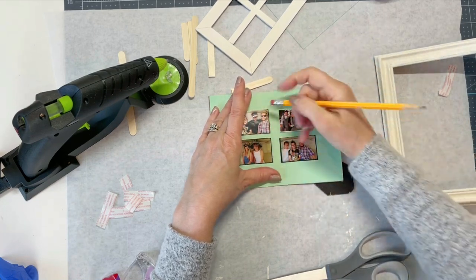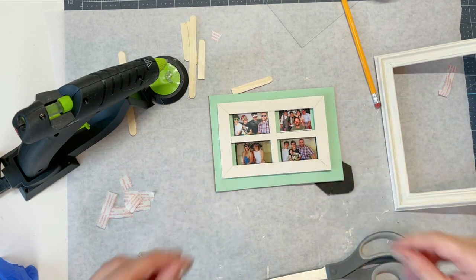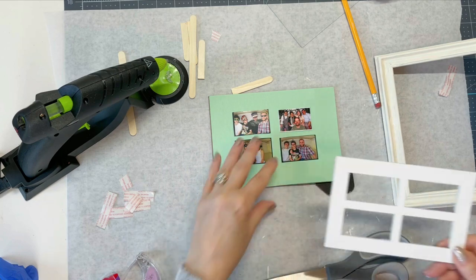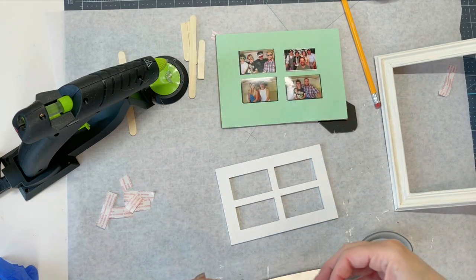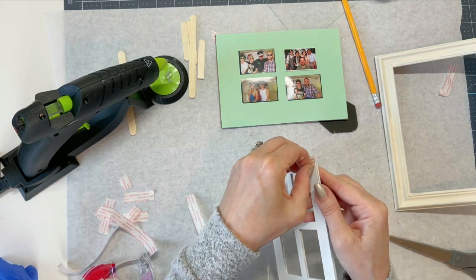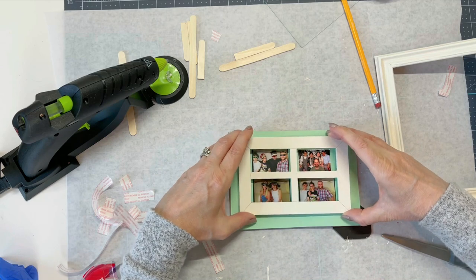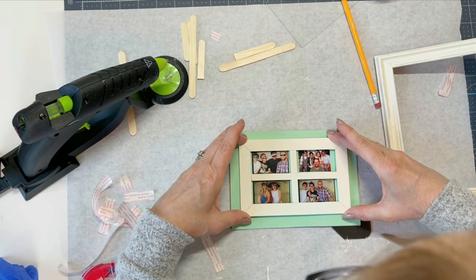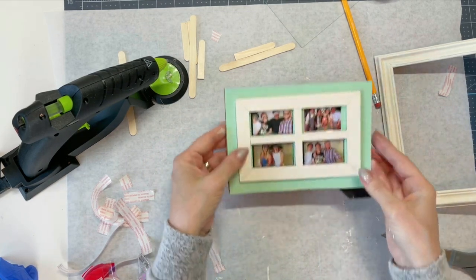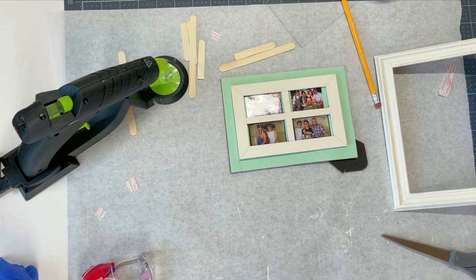I'm going to decide what order to put the photos in and then cut some of this double-sided adhesive strip and put it on the back of each photo, then tape it down over the square that I drew. That's going to look really cute. I can see a little bit of my pencil mark so that's easy — just erase it. Then the last part is going to be to glue this on. I think for this I'm just going to use the double-sided scrapbooking tape rather than the glue gun. I'm centering it with the photos as well.